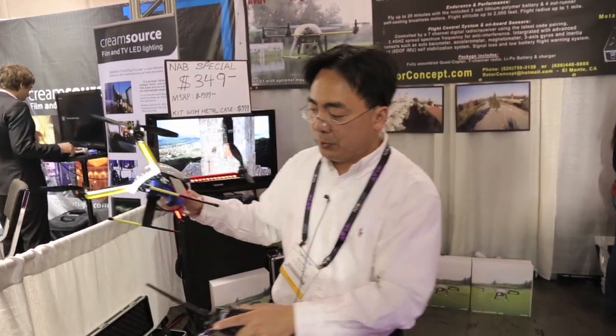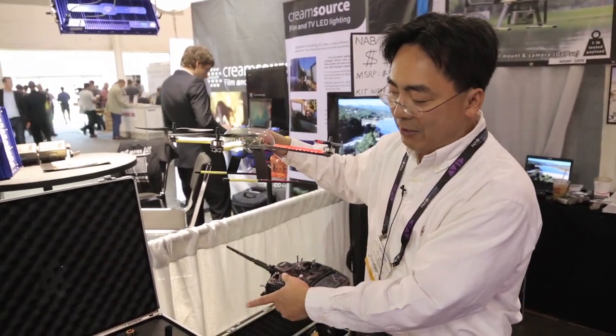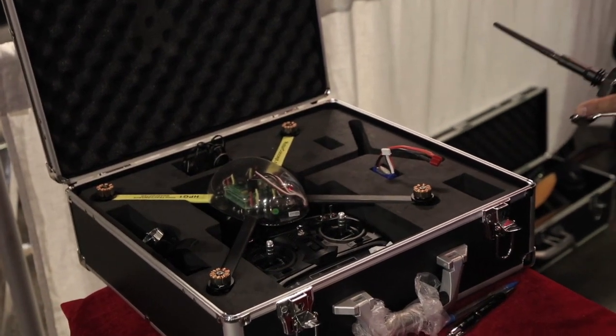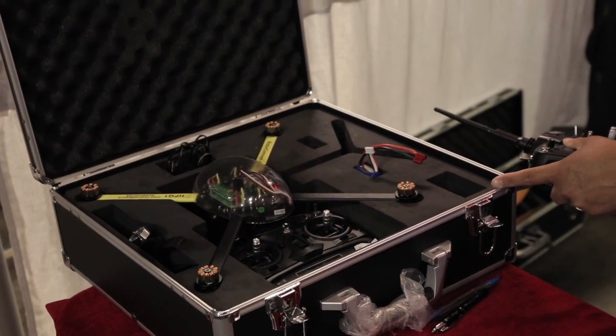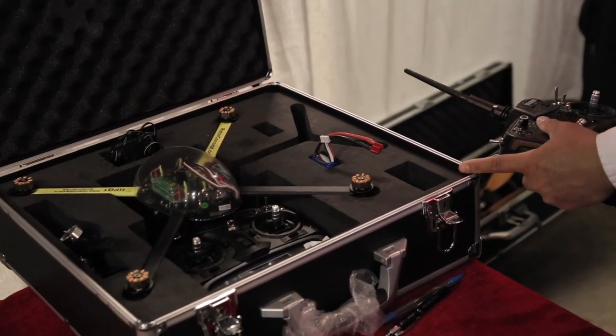The package comes complete including the radio, the quad copter, battery packs, and the case — all for the special NAB price of $399. The complete package retails for $899 on the website.